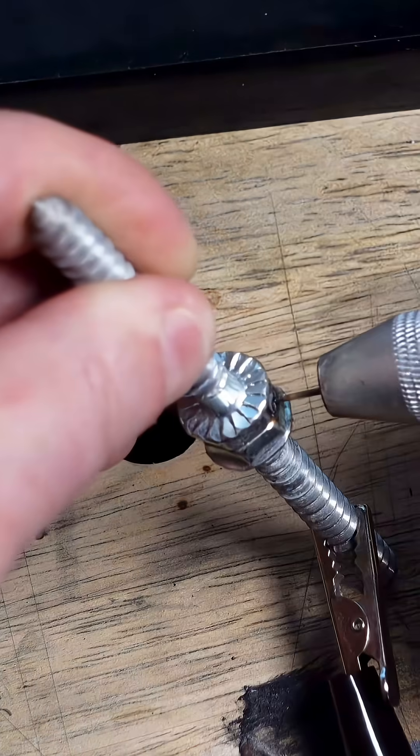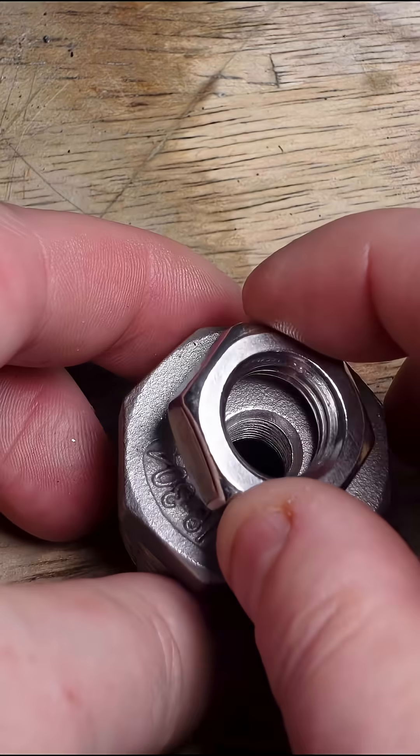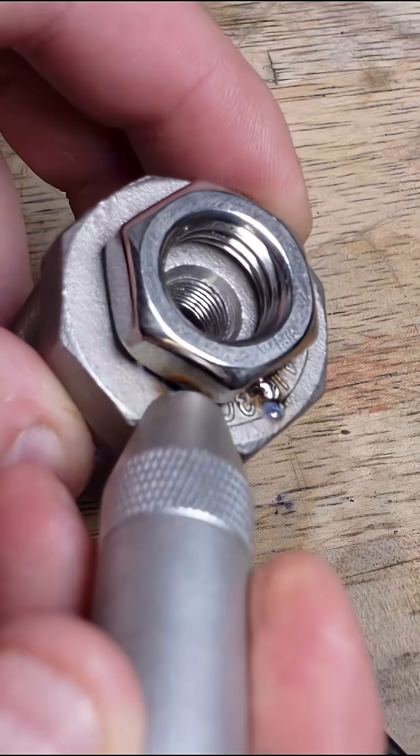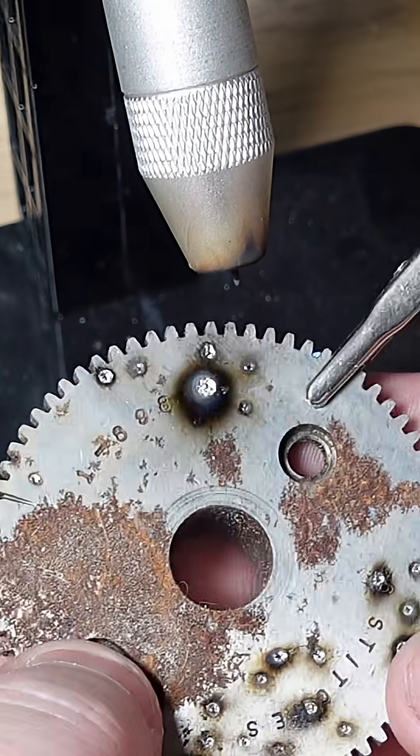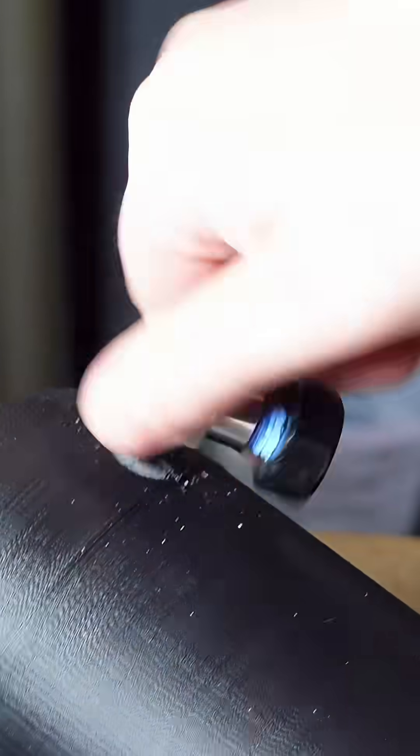I recently bought this little PulseArc welder, mainly because this type of welder doesn't require argon. While it does work without gas, your welds get covered in a black soot that's sometimes difficult to remove. I don't use it enough to justify buying an argon tank, so I thought I'd see if I could 3D print a solution.